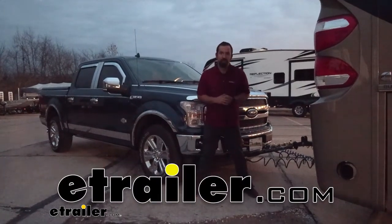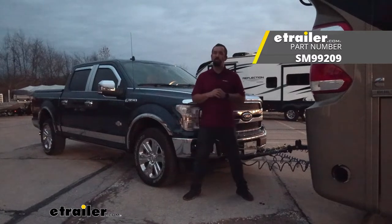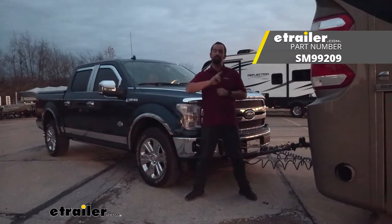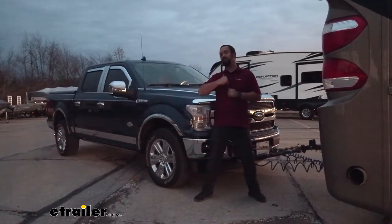Hello neighbors, it's Brad here from eTrailer, and today we're taking a look at and installing the Demco Air Force One SMI Supplemental Braking System for a second vehicle. This is going to be on a 2020 Ford F-150.